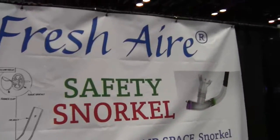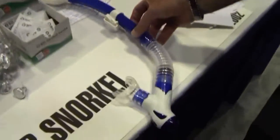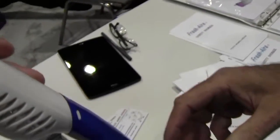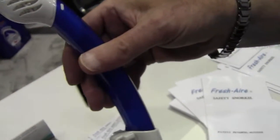Mike Hughes here at Dima, at the Fresh Air booth, looking at a new snorkel called the Fresh Air snorkel. What's neat about this is that on the top here, there's a dry top that keeps water from getting in it in the first place.